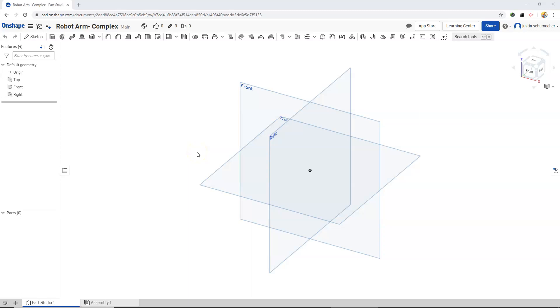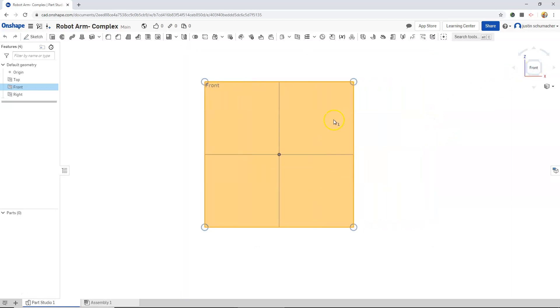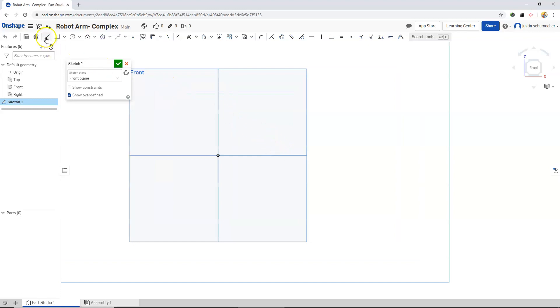In this video we will begin using the program OnShape. We will begin to create a robot arm — this robot arm will be a little bit more complex than the one in my previous video. We're going to start by selecting the front plane, selecting the front view from our view cube, zooming out, and panning over slightly. With our front plane selected, we will click the sketch button to create our sketches for our robot arm.